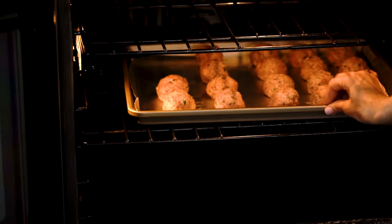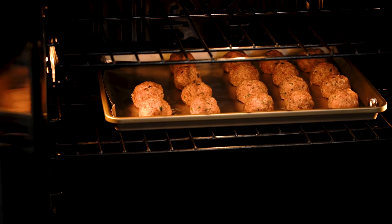Now these are ready for the oven. All we're trying to achieve in the oven is a good golden brown exterior. They're not gonna be fully cooked inside — as a matter of fact, you probably don't want them fully cooked inside, because they're gonna finish cooking when you simmer them in the sauce.